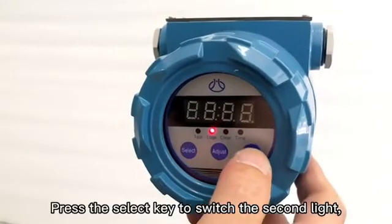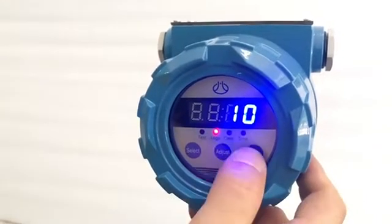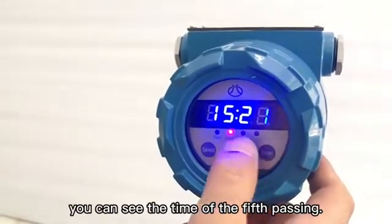Press the select key to switch to the second light, and you can view the number of times of passing and the time of each passing. For example, for the fifth passing, you can see the time of the fifth passing.